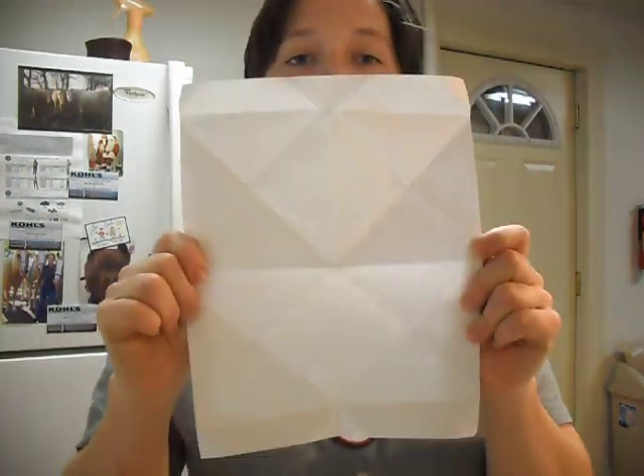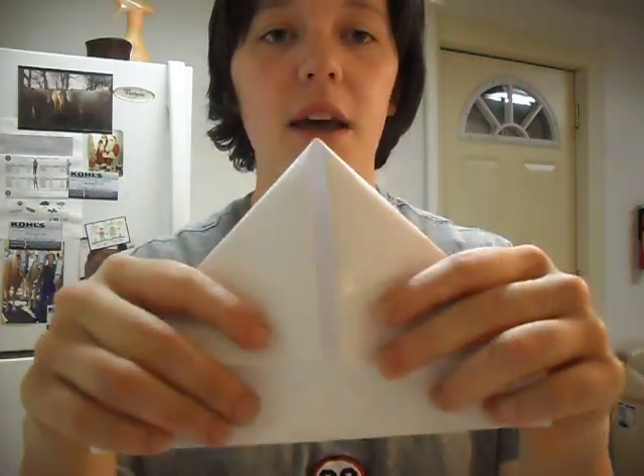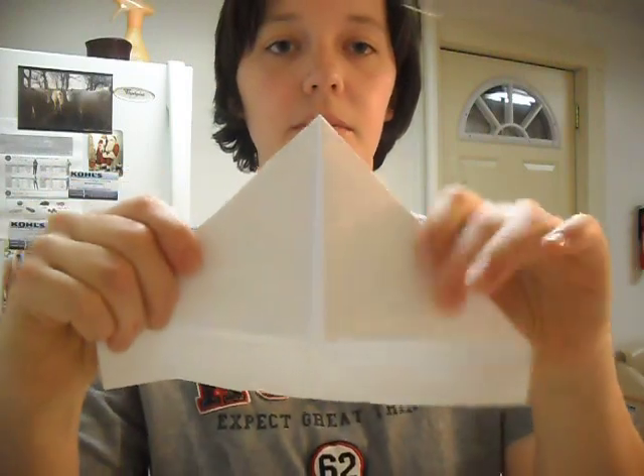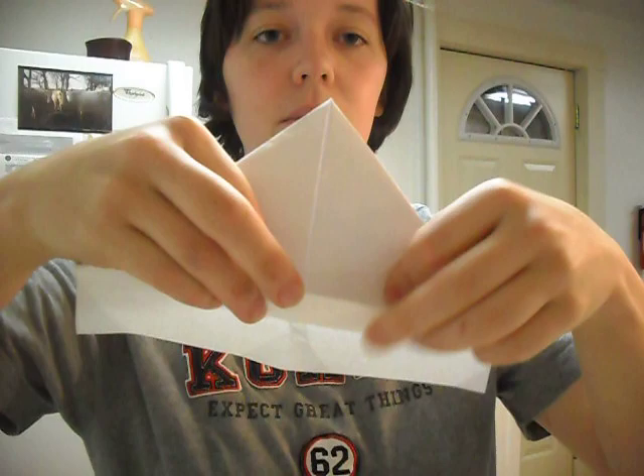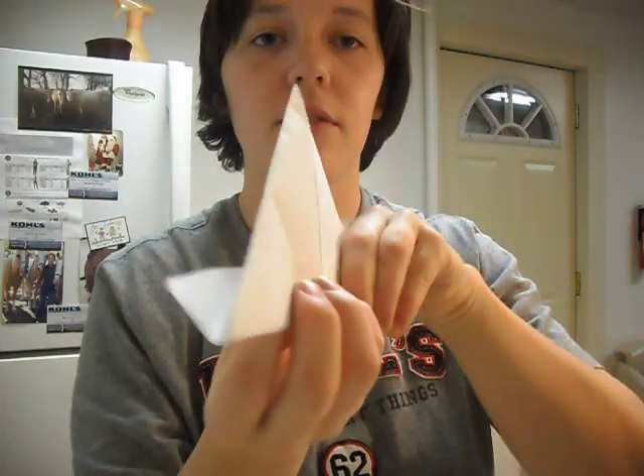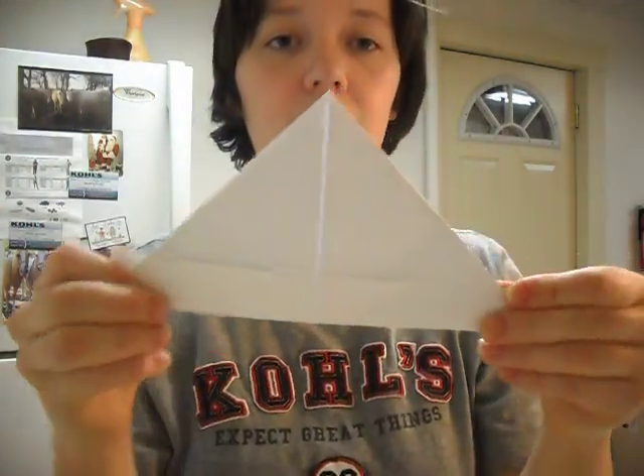Alright, first we're going to take a piece of paper and we're going to fold it in half, just like this. Then we're going to take the two corners and fold them down so that they're matching right in the center together. Then we're going to put one half of it up and then the other half. Now we have a hat and this is how we start our story.